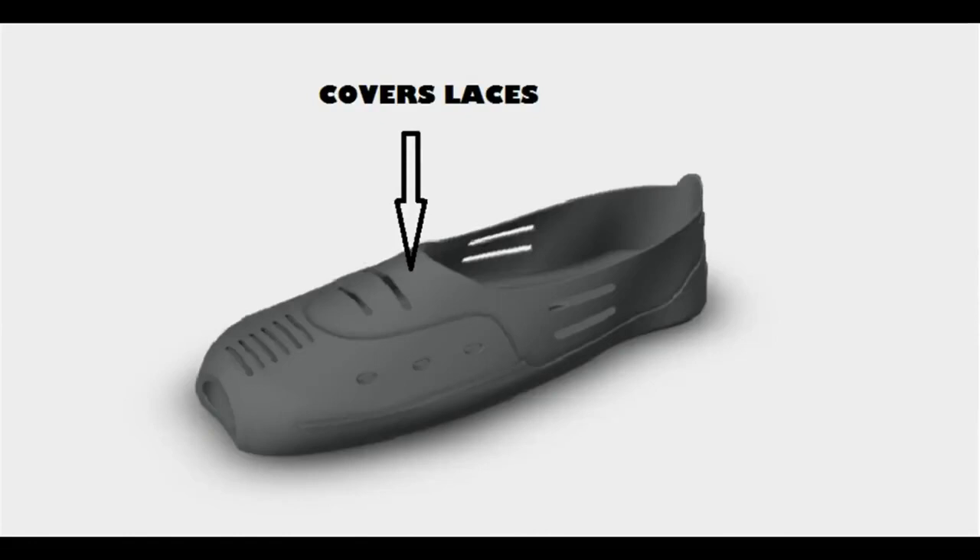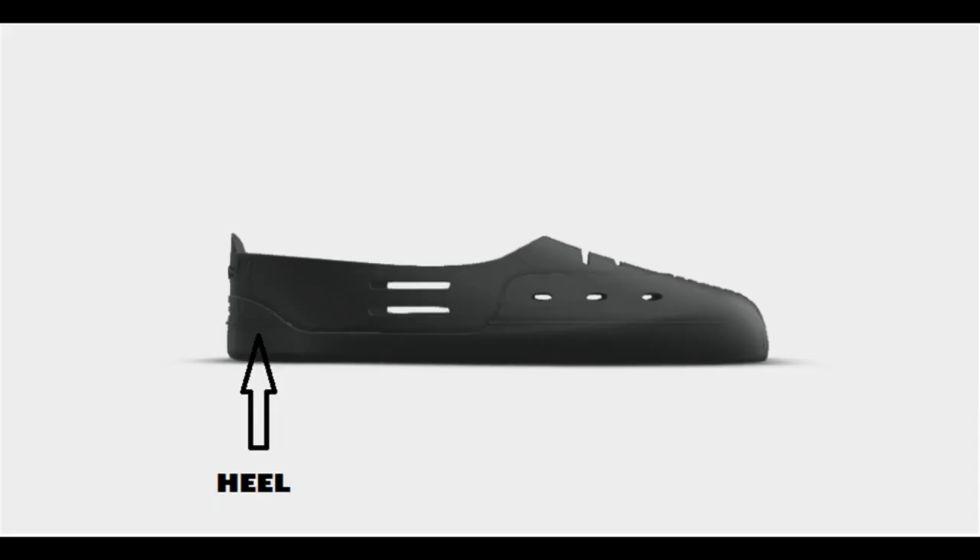The laces, which get shredded a lot sooner than the shoe, are also covered by the Hukie. The bottom two eyelets of the shoelaces are covered, which saves these laces from getting destroyed. The heel is also protected — the Hukie covers the upper part of the heel as well as the sole.